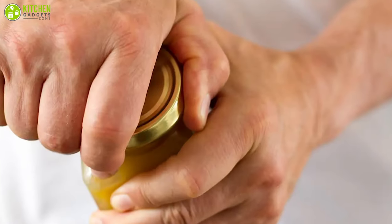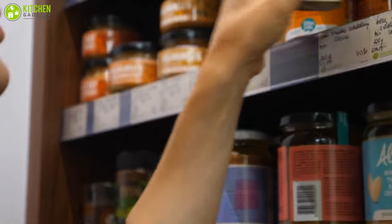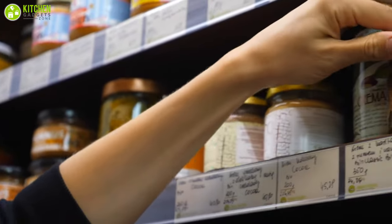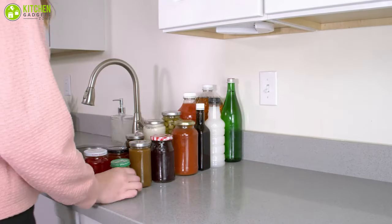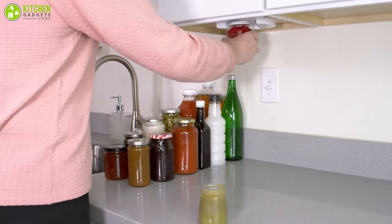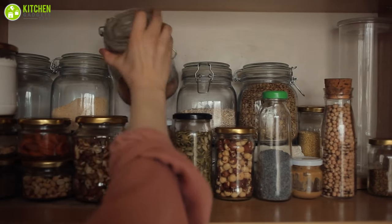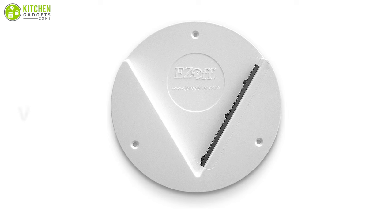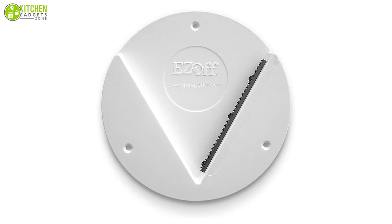Is your jar lid too tight? Can't get it open even after banging on the counter? You don't have to risk damaging your counter or your hand — with the Easy Off jar opener, this is the best under cabinet jar opener in existence. Be it a factory sealed jar or a regular one, this will open it for you in seconds. Its V-shaped design with metal teeth provides a grip that can open countless jars.